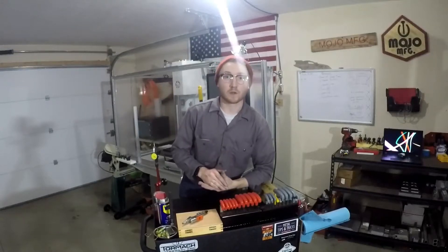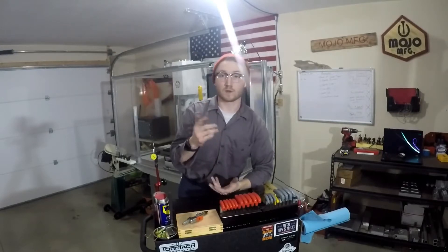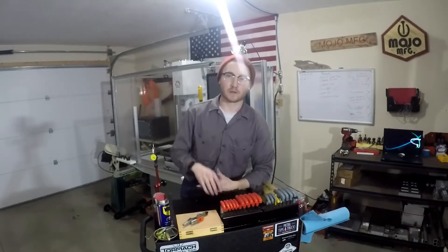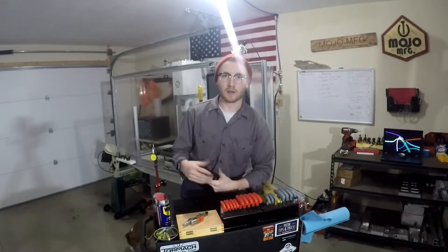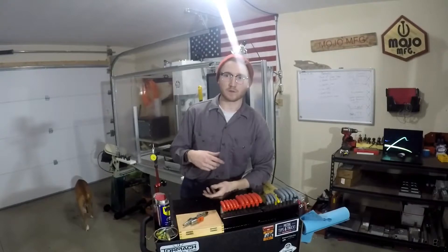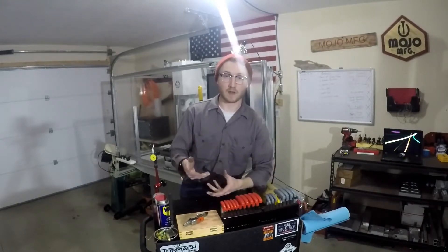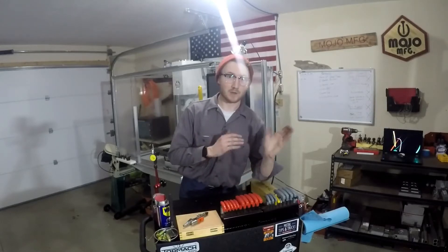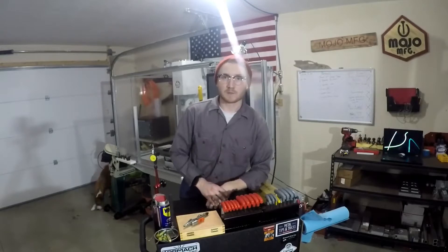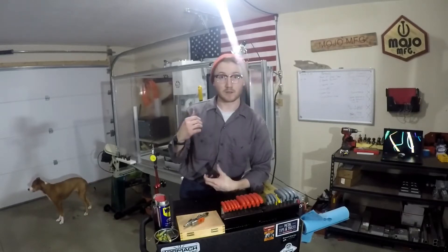Before I start this video I want you to know that this is more or less a remake of what I've already made before, so if you don't want to watch it that's okay. I'm pretty bad at video-specific things and equally bad at editing, so there's a lot of time spent with that and I would much rather spend more time actually machining things.